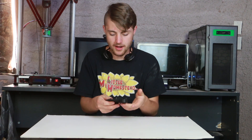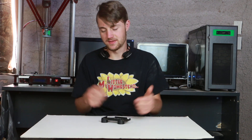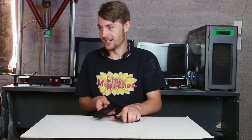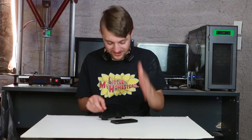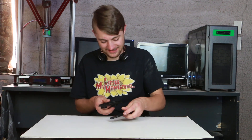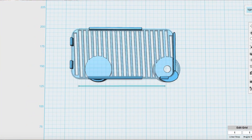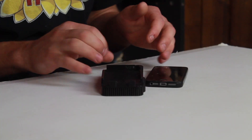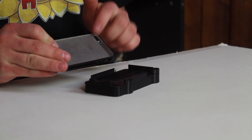I pulled off the model and cleaned it up, but when I got my iPhone out I realized I had designed it mirrored — facing the back of the phone. The camera hole was on the wrong side. I didn't realize this until after I printed it. So I mirrored the model so it would be correct and reprinted it, and now we have the correct model.